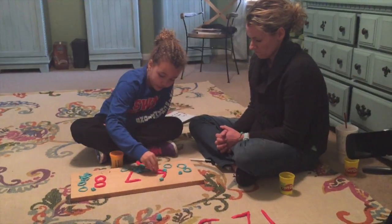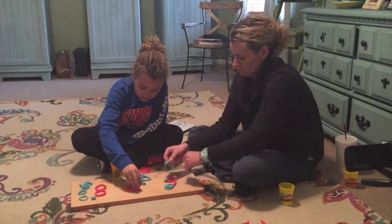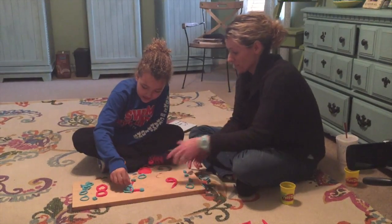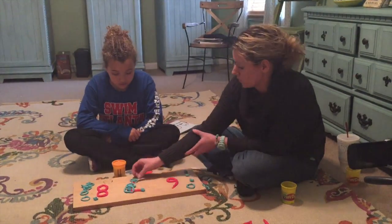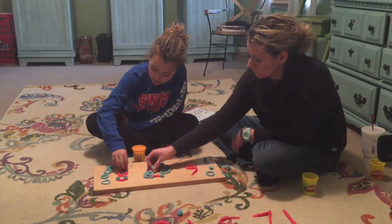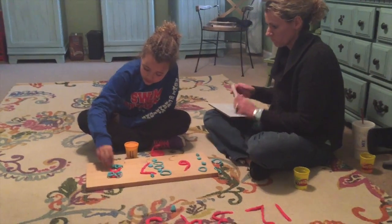Now take all the play-doh dots off and put them back on from memory. One, two, three, four, five, six — good. For seven, remember: one, two, three, four — now come back up the elevator — five, six, seven. Good job! And if it helps, when you get to the bottom, go back up with your circles: five, six, seven — that way you won't jump over. Now let's do eight: one, two, three, four, five, six, seven, eight. Nice, good job!